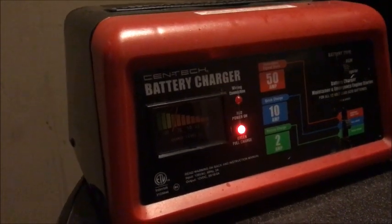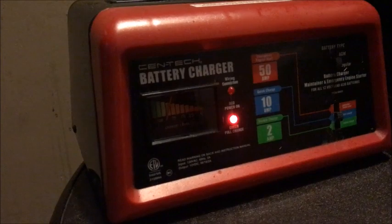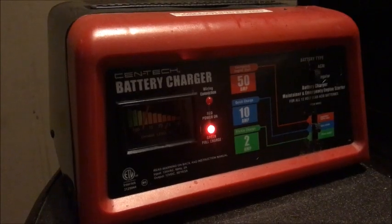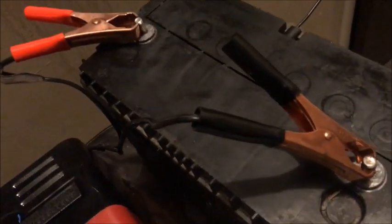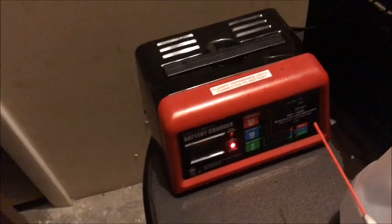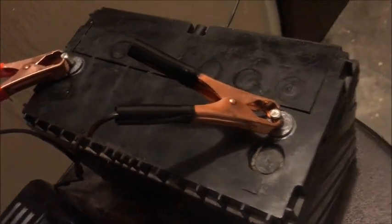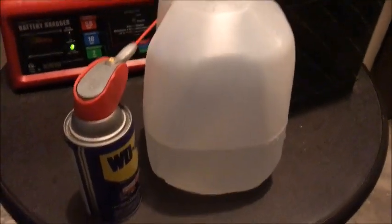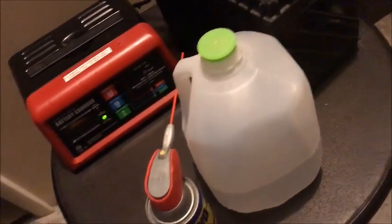Let's see — yes, the light is green. You can find out how to do this yourself. All you need is a battery charger like that, a dead battery, distilled water, and a couple of other tools like WD-40.